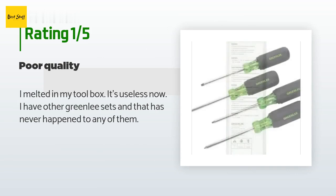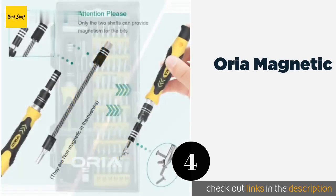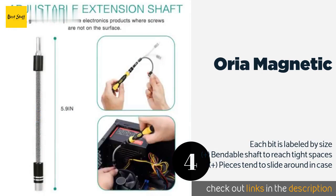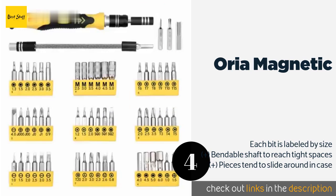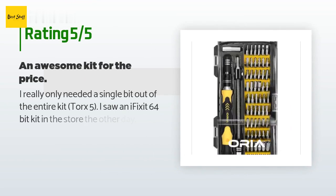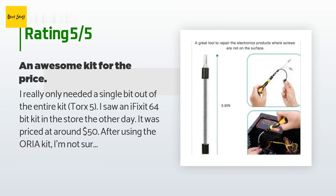The next product is the Aurea Magnetic. A versatile option that comes with 56 useful bits, the Aurea Magnetic is a worthwhile investment for the repair person who frequently works on anything from small to medium-sized items like mobile phones or cameras to large household appliances. This product is available on Amazon for $16 and has an average of 4.5 stars from more than 3,328 customer reviews. A customer said: I really only needed a single bit out of the entire kit — Torx 5.